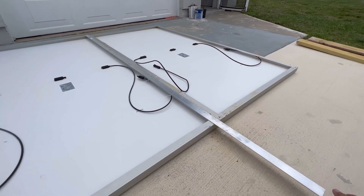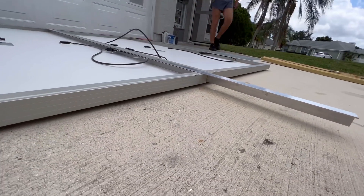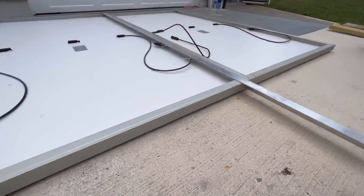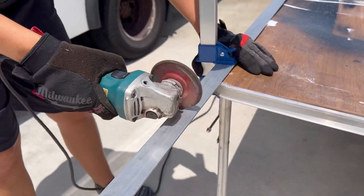This time on The Grey Escape, we're installing solar panels. I got these two used 405-watt Jinko solar panels from a local distributor and picked up a piece of aluminum angle iron from Home Depot. I then used my angle grinder to cut the angle iron down to size.